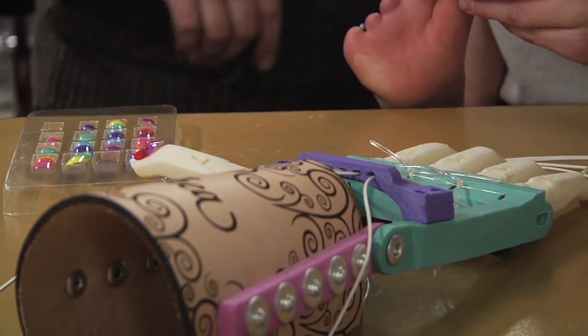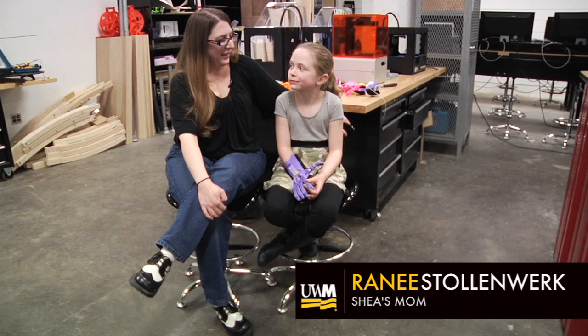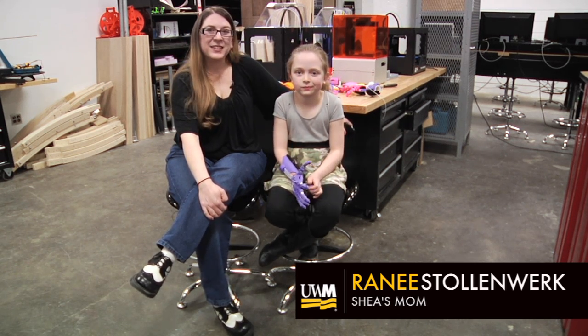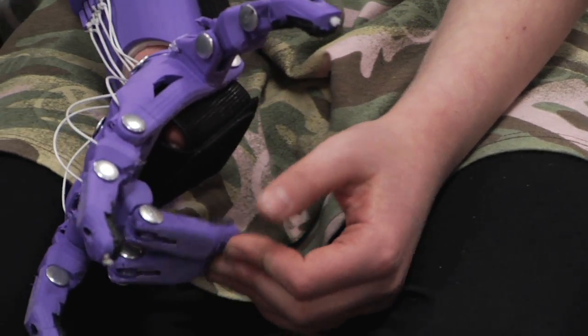Pull them out, stick them on the finger that you want them. I don't think there's a lot of other kids out there who can say that they get to be a part of making their own hand and give feedback and can have choices. Just seeing her joy — as a mom, that's all you want. Get your kids to be happy.